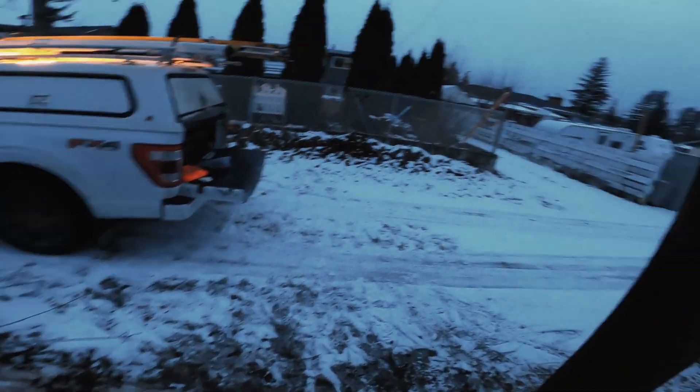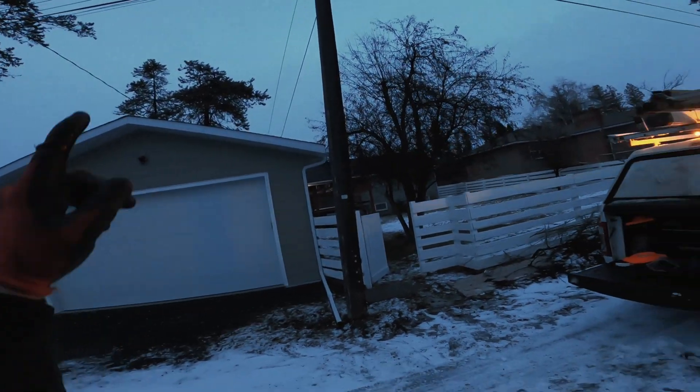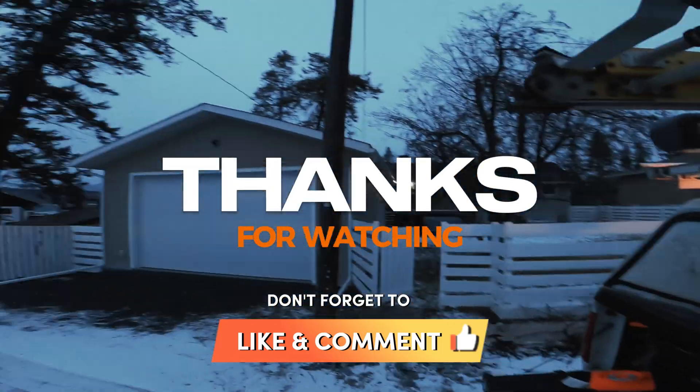Hopefully you guys will be able to see enough of that content. Again, thanks for watching — subscribe for more, I'll be posting a lot more soon.